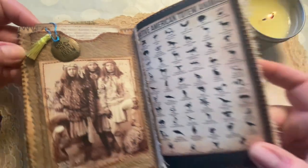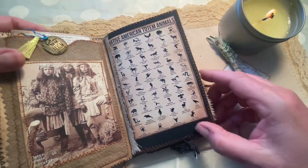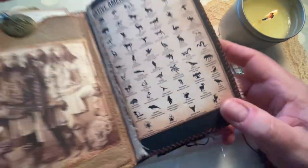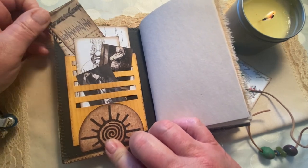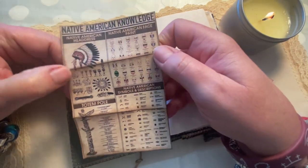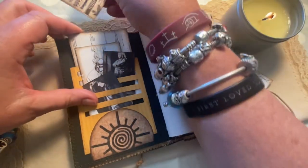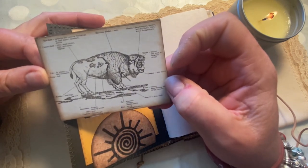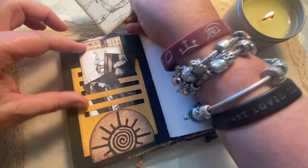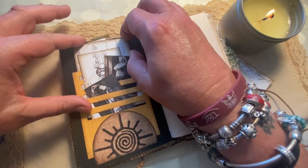The charm says 'follow your arrow' — I don't know if you can see that, but it's cute. On this side, which is the cover of the actual journal itself, it's Native American totem animals. Those may look really small, but they're very readable and very clear. When you open up the journal, there is a slit pocket with a variety of different things all related to Native American culture — it talks about headdress, face paint, symbols and description, as well as totem poles. And there's a card showing the parts of the buffalo that were used by the Native people — nothing went to waste, for sure.